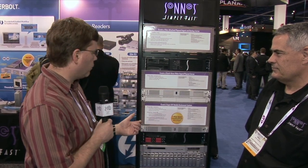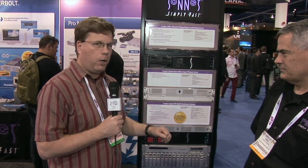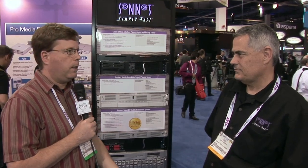Sonnet has come up with a great little solution: the Sonnet XMAC Mini Server, which is a pretty cool one-rack-space solution. Greg Laporte is here to walk us through what that's all about. Take it away, Greg.